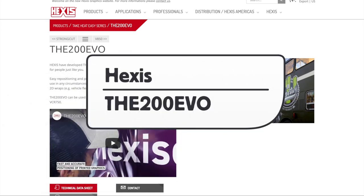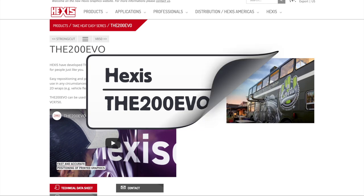This is a product video for Hexis The 200 Evo Polymeric Calendar Digital Full Print Wrapping Film.